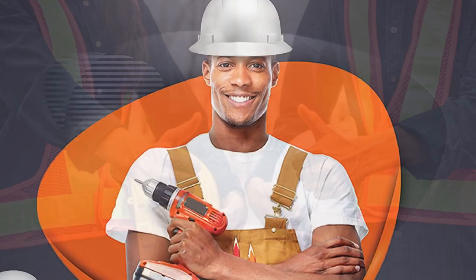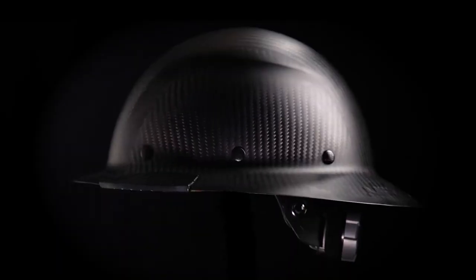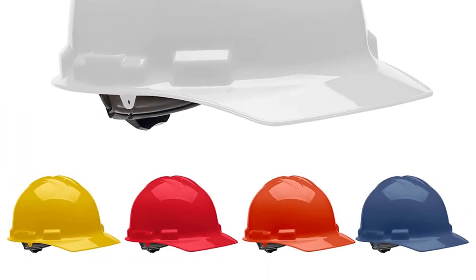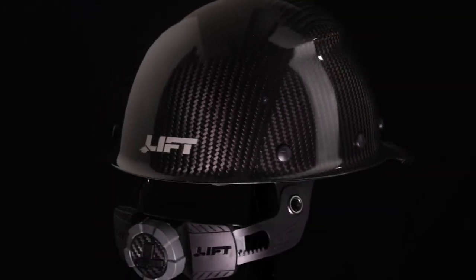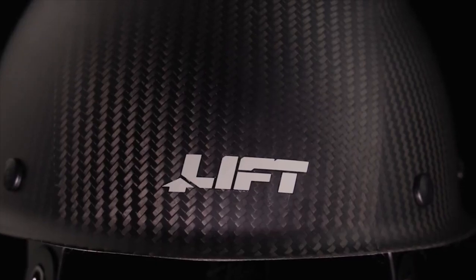Whether you're a construction worker, a carpenter, or a DIY enthusiast, finding a comfortable and durable hardhat is essential for keeping your head protected on the job. In this video, we'll be showcasing some of the 5 best lightweight hardhats available on the market. And if you're interested in learning more about any of these products, make sure to check out the links in the description box for more information. And away we go!